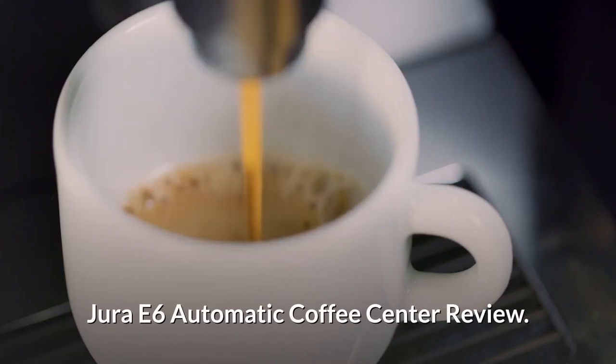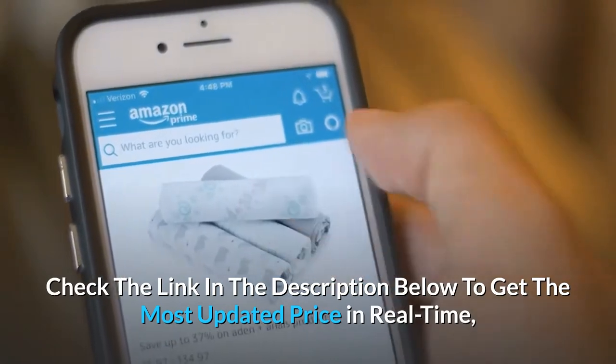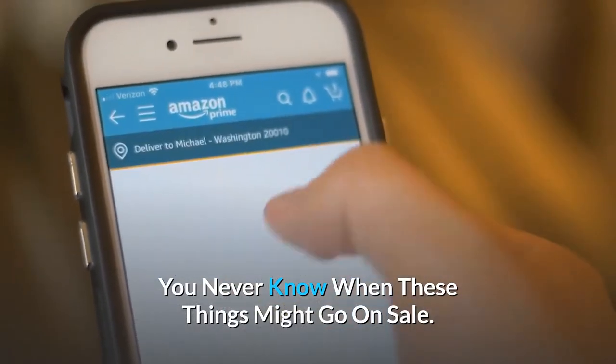Jura E6 automatic coffee center review. Check the link in the description below to get the most updated price in real time — you never know when these things might go on sale.